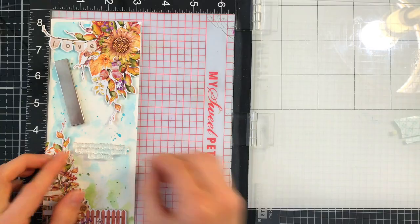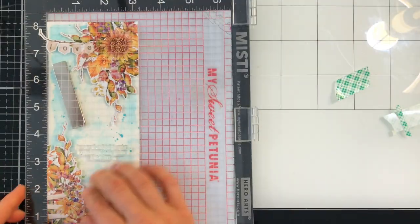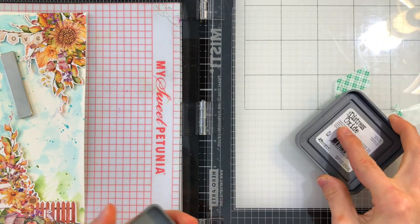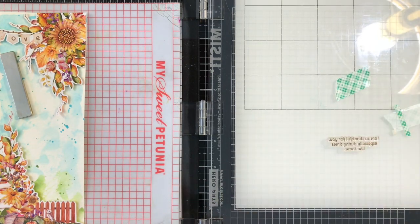Next, I'm attaching my floral elements onto my panel, and I'm going to use that same Distress Oxide ink to stamp another sentiment from the Big Autumn Thanks set along the corner of my card.